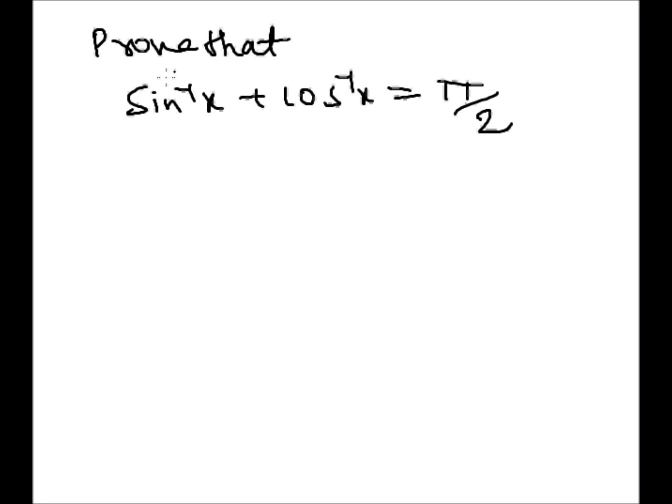Prove that sine inverse x plus cos inverse x is equal to pi by 2. Take LHS: sine inverse x plus cos inverse x.